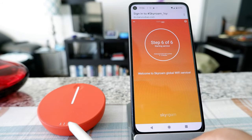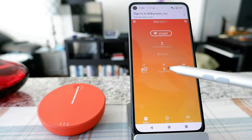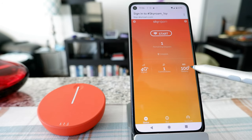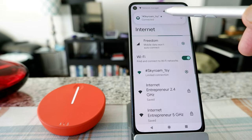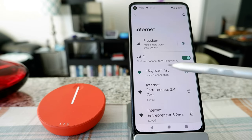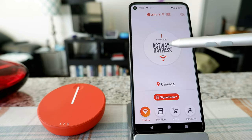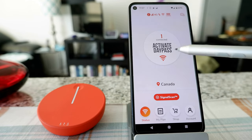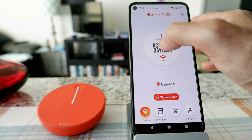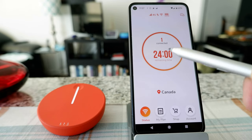I can see the signal is steady, which means it connected. The app shows one connection, 4G signal, 100% battery, and is connecting to the network. I got the message 'Skyroam connected.' It shows a limited connection, and it looks like it's using the day pass that came with the device — they included one with the purchase. I click on it to activate the day pass, and it's activating.